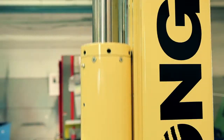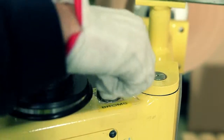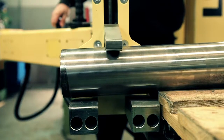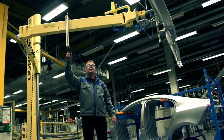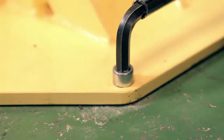To meet special demands there are several additional options like expanding shaft, locking of the joints, grip for shaft, and additional height in lifting. We can also customize the arm length and the gripping unit to your special needs.